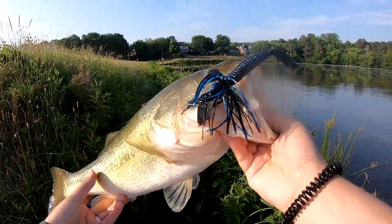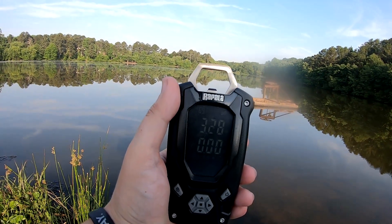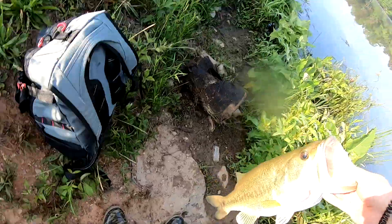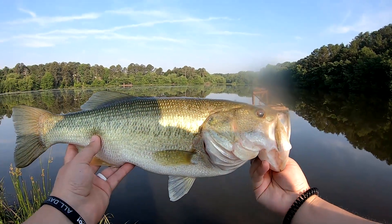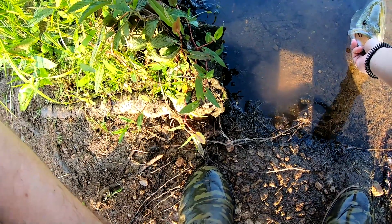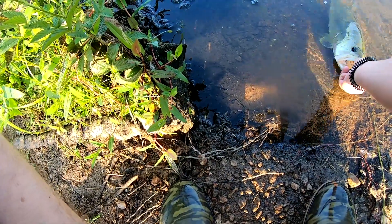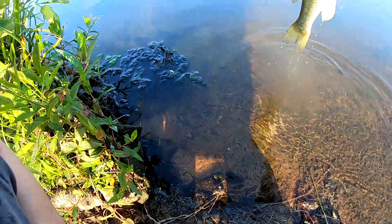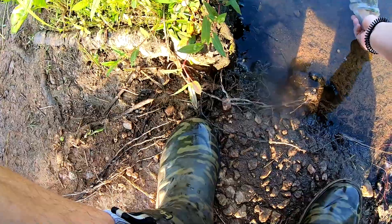There we go, boys! Jackhammer — they're waking up now. About 3 pounds 30 ounces, 3 pounds 28 ounces — yeah, about 3-28. That's awesome stuff right there, man. That is beautiful for a first fish. First fish of the day is a 3-30 on the jackhammer, and gave me a heck of a fight too. That healthy fish, man.